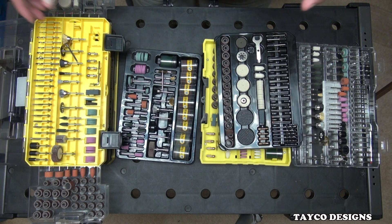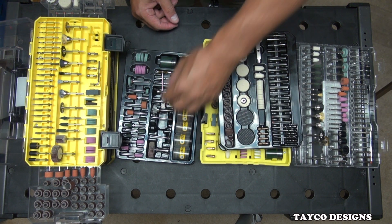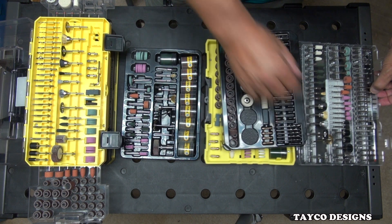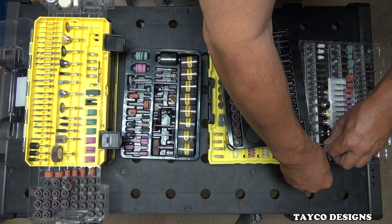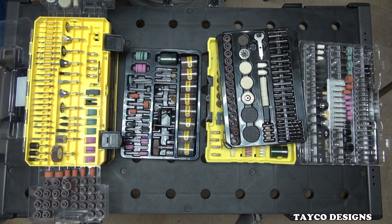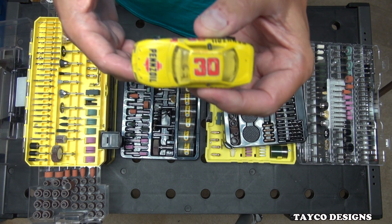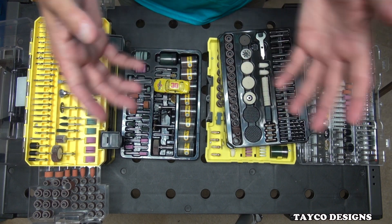So for right now that's all the comparisons we're going to do. What I'm going to do next is take a cutting wheel and cut a Hot Wheels car with it, to see if each one of these cutting discs feels the same to each other. I'm going to load up one of these, put it in a rotary tool, and I'll be right back with you.